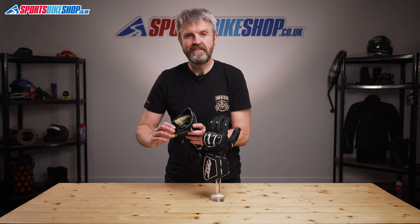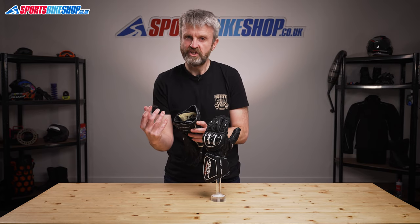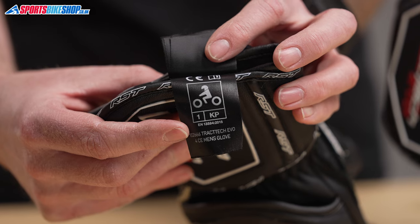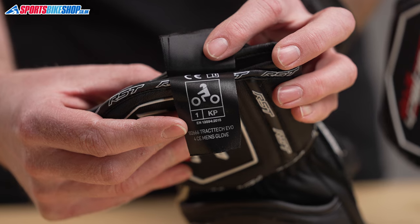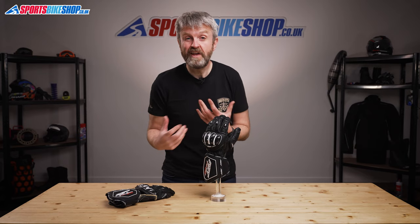On the inside, the back of the hand is fully lined with Kevlar, which boosts abrasion protection even further. Protection-wise, these gloves are rated to the basic level one of the CE standard, which is in common with pretty much every bike glove on the market at the moment. There are no customer reviews for this latest model yet as we record this video, but as I said, I found these gloves to be really comfortable and very reassuring.